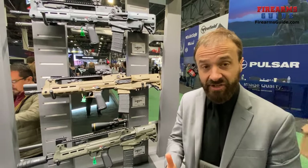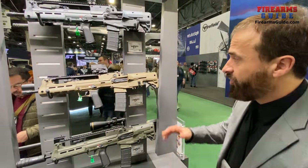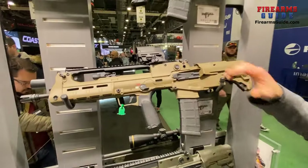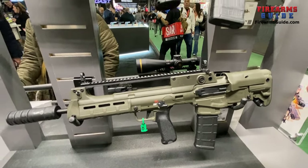In addition to converting it to semi-auto only for civilian legal use, certain adaptations were made. For example, we asked them to develop flip-up iron sights that are integrated into the Picatinny rail, which they have now applied across all their designs.